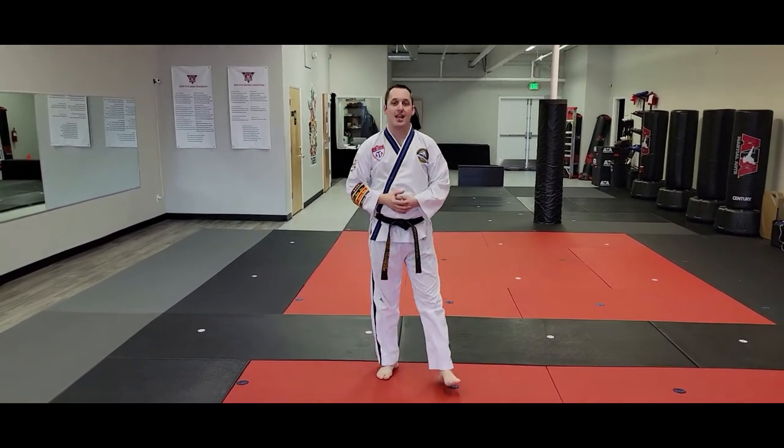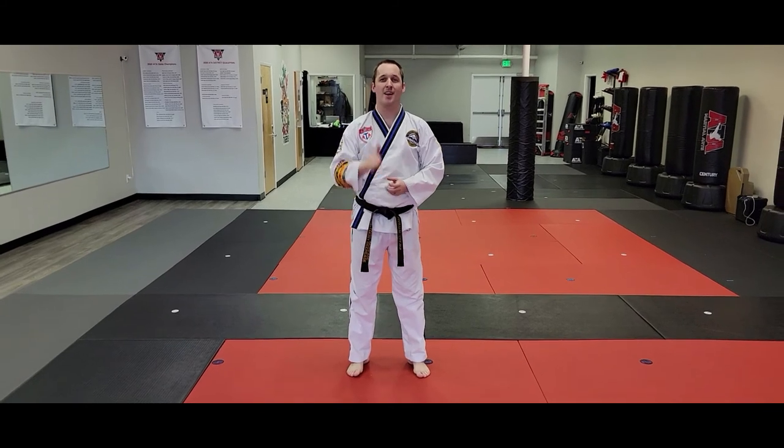I hope that helps you with the memorization of your second black belt form, Joe Yule. Go practice.